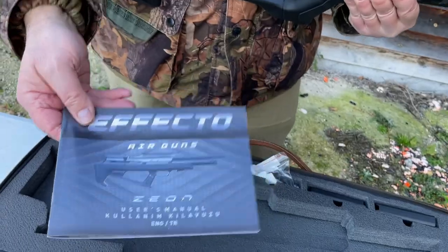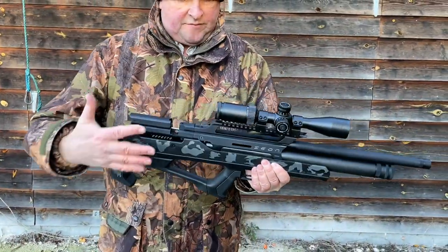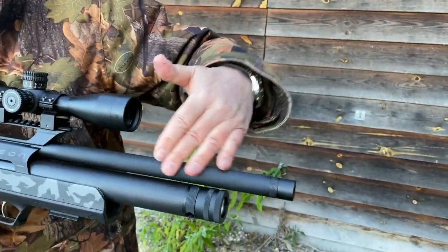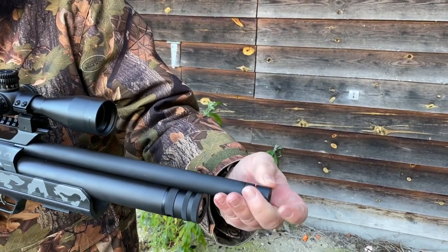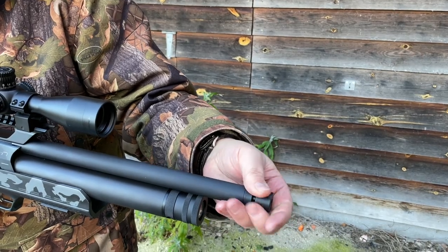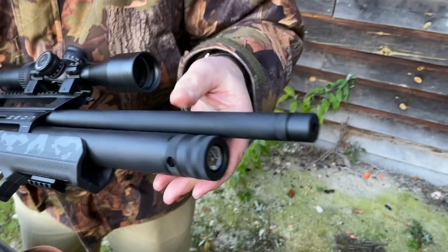You also get a comprehensive instruction booklet. Starting at the front, there's a fully shrouded barrel which comes threaded at the front so you can add a silencer. It's a half-inch UNF thread on there.